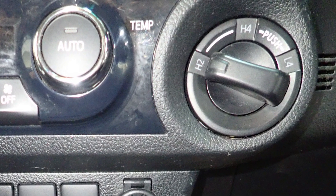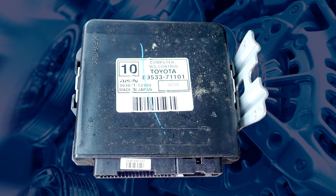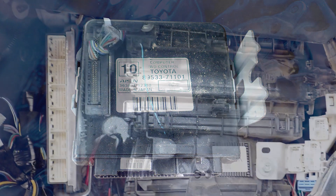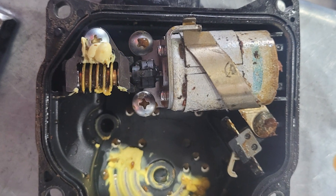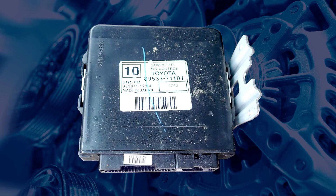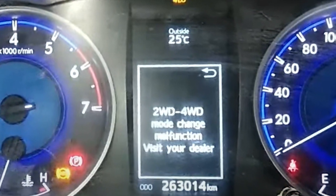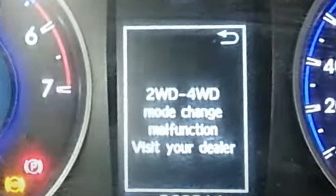The driver can select the desired range via a switch on the dashboard. Signals to shift are sent to both actuators from a 4WD control unit mounted under the dashboard. There are various range and limit switches inside the actuators which send signals back to the 4WD control unit. If the signals from these switches are not what the control unit expects, then various diagnostic fault codes will be recorded.